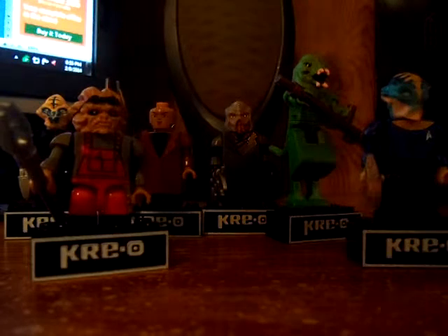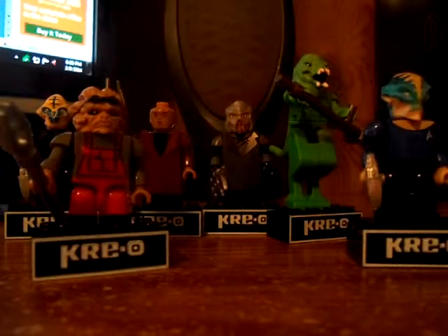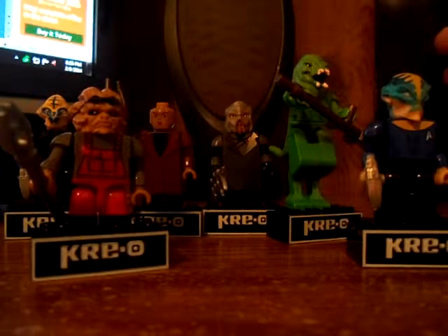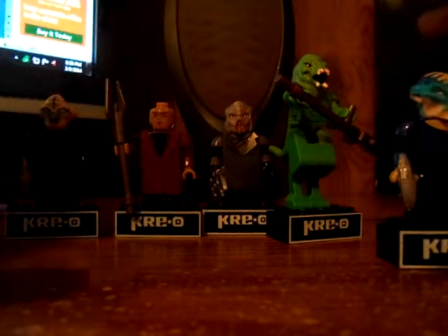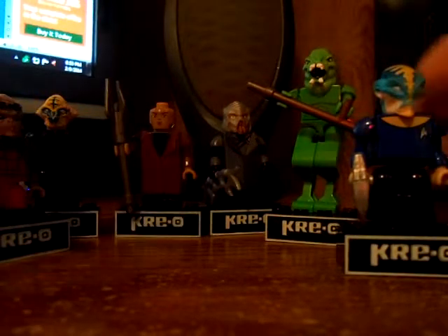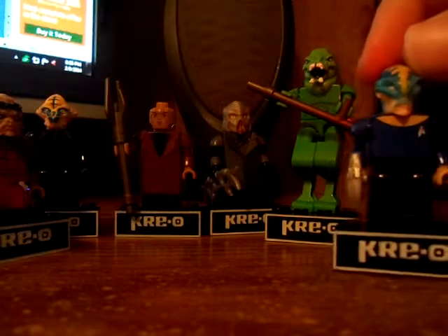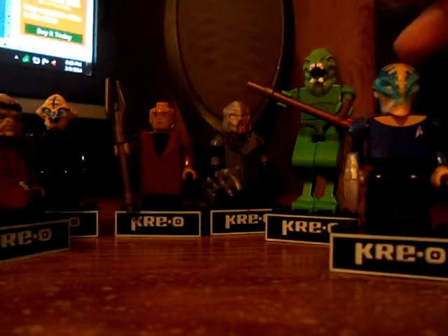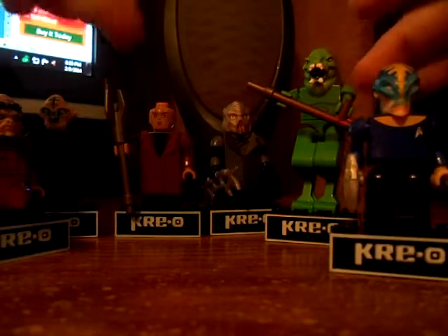What's up guys, Dustin here with another KRE-O Star Trek review. This time I am reviewing the KRE-ON figure packs — yes, I'm reviewing all of them in order of the bag number. These packs have a number on them, so if you're going to get any KRE-ON figure packs especially from Toys R Us, there's gonna be a list in the description of all the KRE-ON characters. We're going to start off with number five, which is Captain Nero.